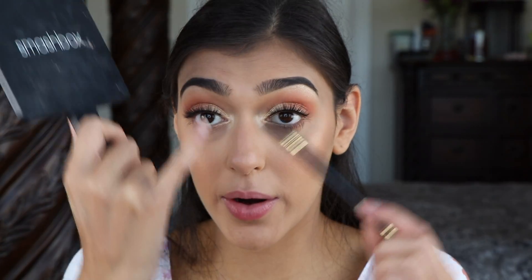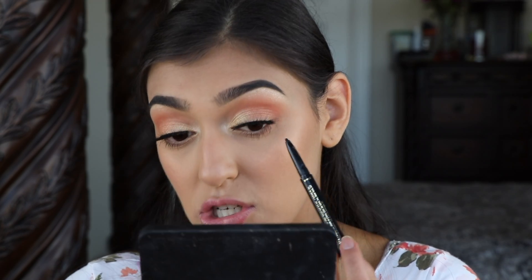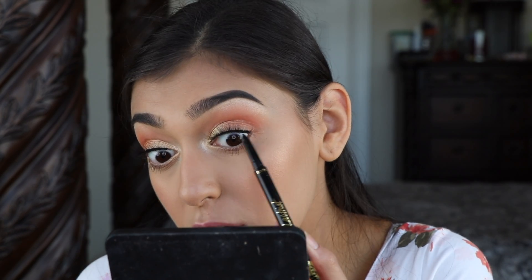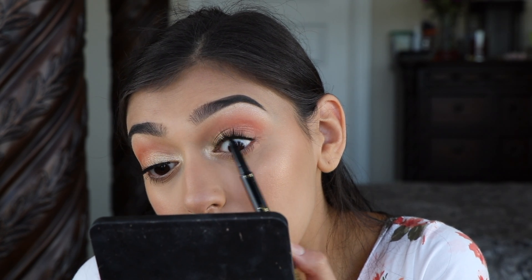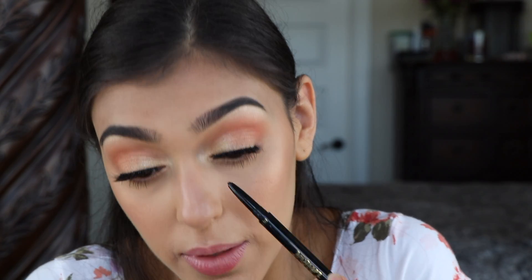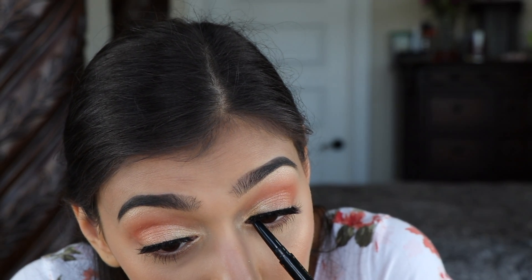Because I'm not wearing any liner above the lashes, I'm going to go in with Tarte's Double Take Eyeliner and use the pencil side instead of the pen, just to blend the eyelashes into my actual waterline. I'm going to go underneath and just color along the lash line, also going into the inner corner underneath, so it doesn't look like the band just randomly starts.